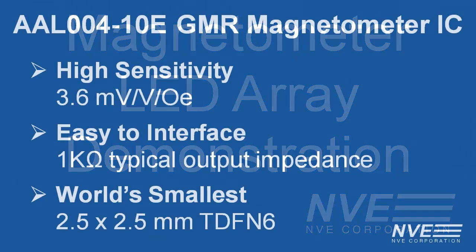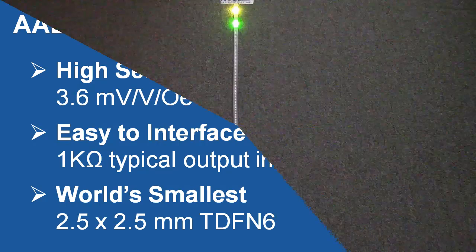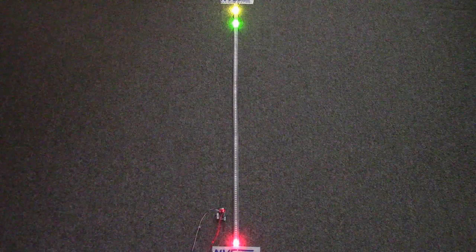This is the demonstration of our AAL004-10E, the world's smallest high-performance magnetometer. To show the output, we're using a meter-long 144 LED array.